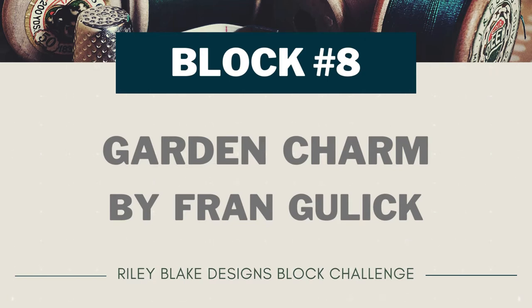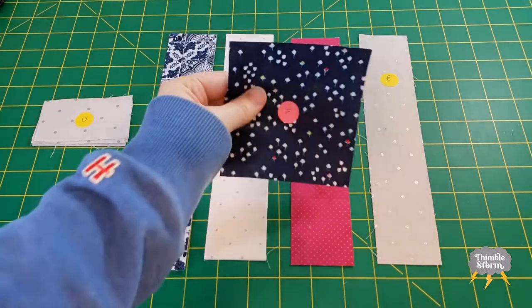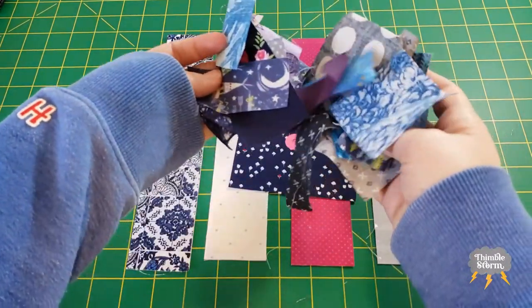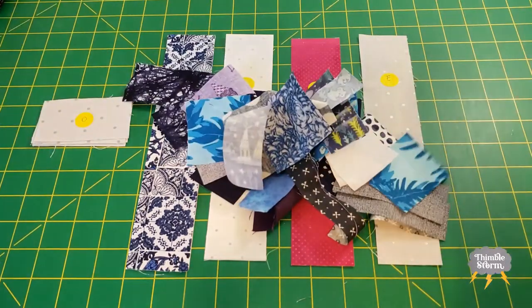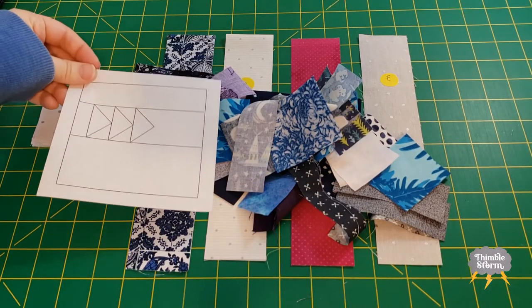Garden Charm is a pretty straightforward strip piecing block, but I'm not going to go easy on myself today — I'm going to make this block needlessly complicated. I've got all my strips cut, but instead of doing a simple square for the center, I'm going to use some small crumb scraps and make a square that looks a little something like this.